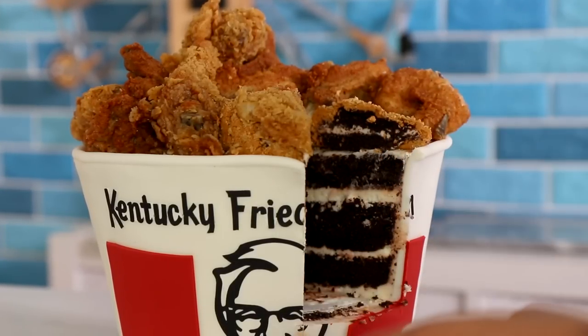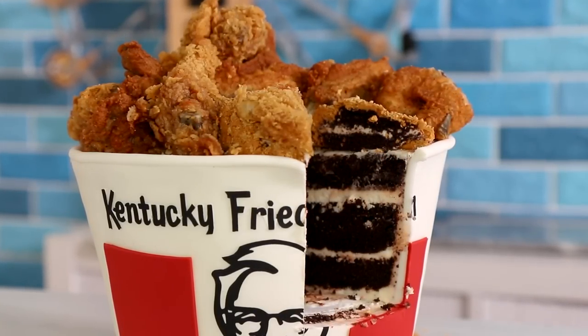A Kentucky Fried Chicken Cake — that's what we're creating today. I'm making a bucket, you guys. Hi everyone, my name is Sylvester Stallone. Let's get started.